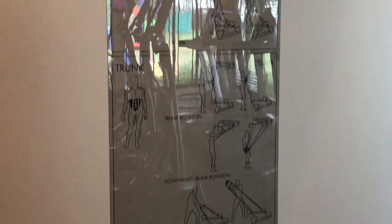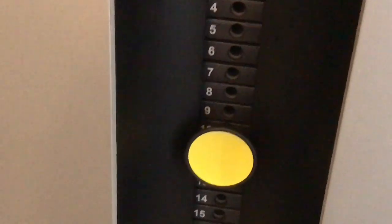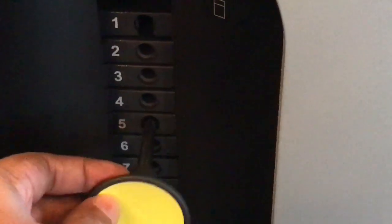These are all the exercises you can do on it. These are the weights — it's easy to change them. Just pull the pin out and it's magnetic.